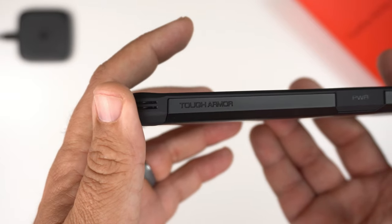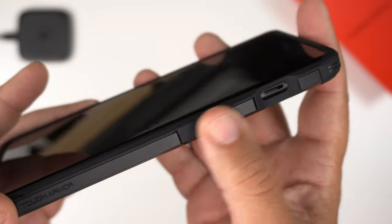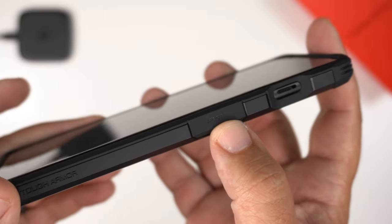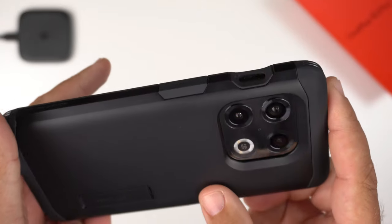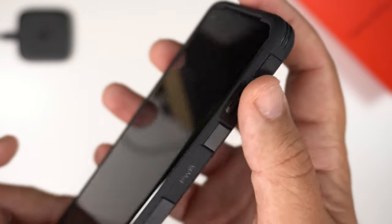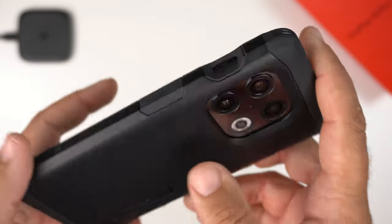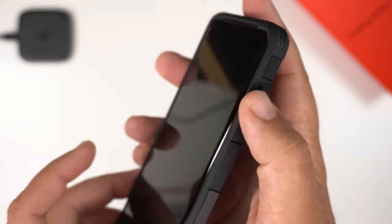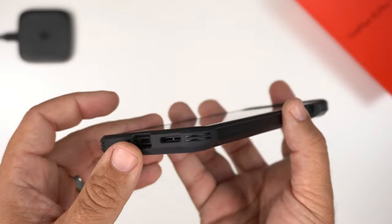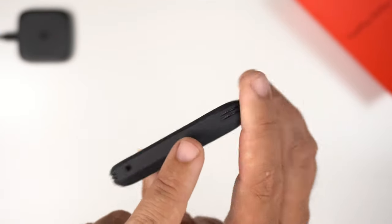The sides have some nice ruggedness with Tough Armor branding. Unfortunately they went with the flat power button again — normal for Tough Armor cases — but you can still feel and see it, so it's not the end of the world. The alert slider has a little dip accommodating it, and at the bottom corners you can see that little slit typical of all four corners.